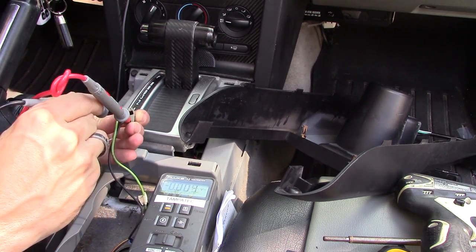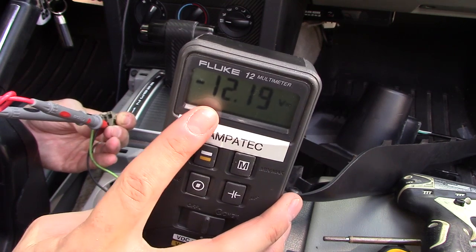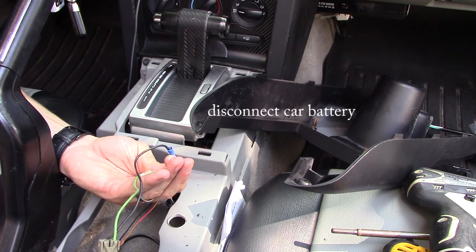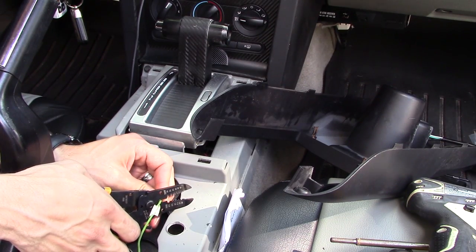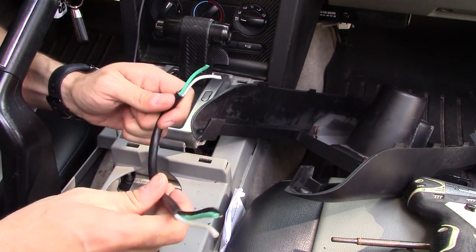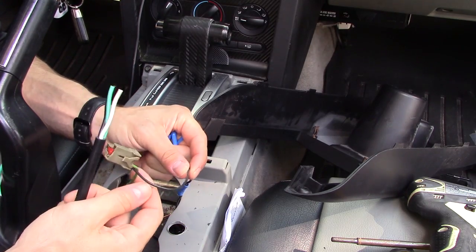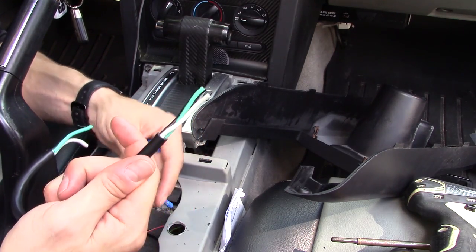If you put it backwards, you're going to get negative 12 — see that minus? So at this point, you want to disconnect your car battery and cut the green wire.